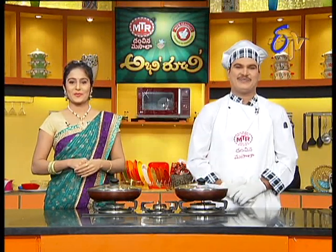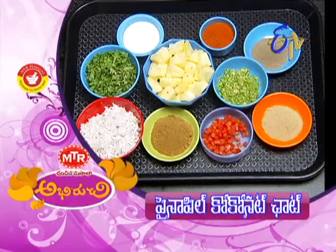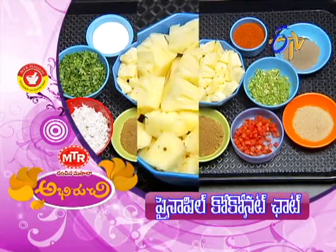Okay, so let's get started with pineapple and coconut chaat.